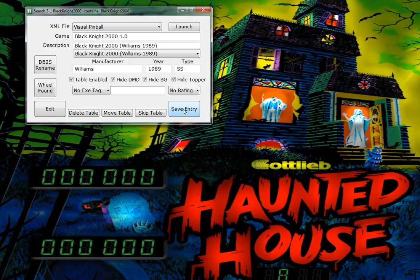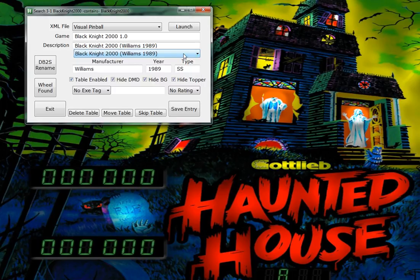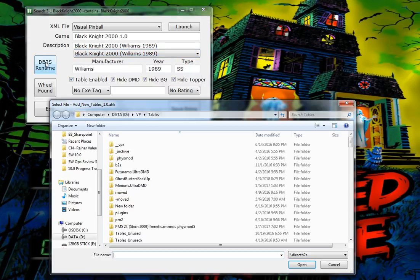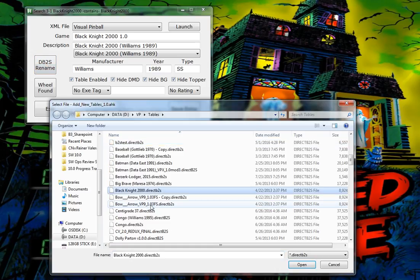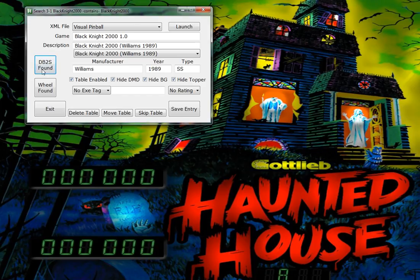I'm going to click on save. Here's Black Knight 2000 - auto-matching worked. There's a pull-down menu with all the tables here, but it does an auto-search on this one. Looks like I need to rename the back glass, so I go into my tables folder, type in 'BOA' - Black Knight 2000. It's going to rename it to match the file name of the table.